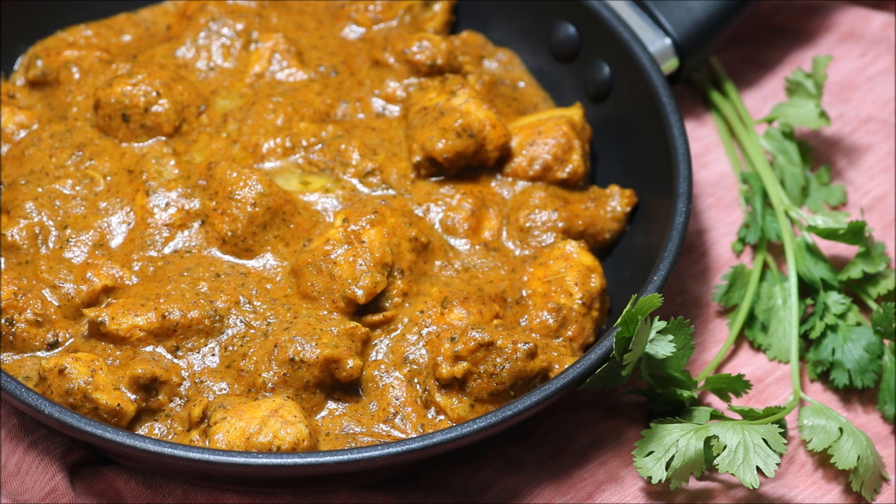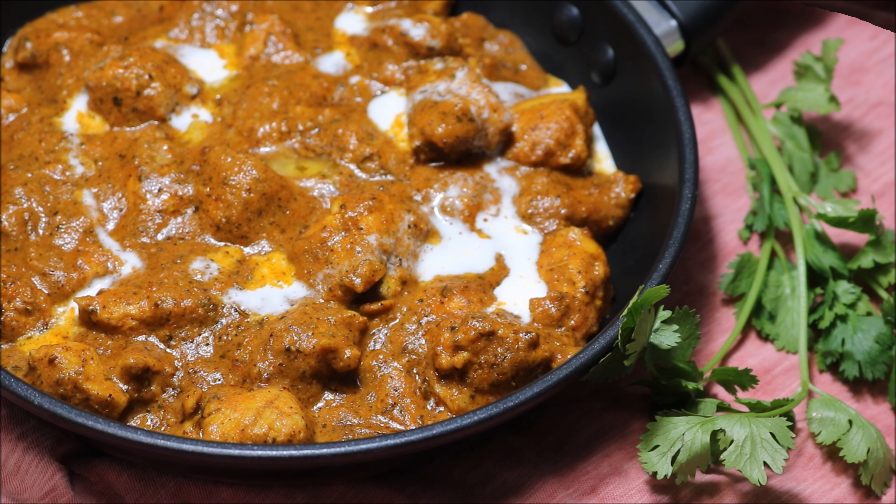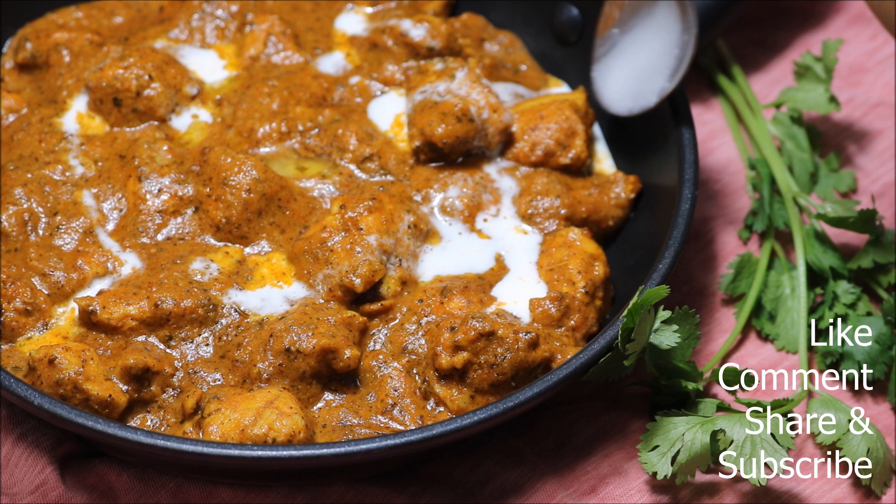Lastly, add butter and turn off the heat. Pair this yummy butter chicken with butter naan or lacha paratha. For the detailed recipe, check the description box below.